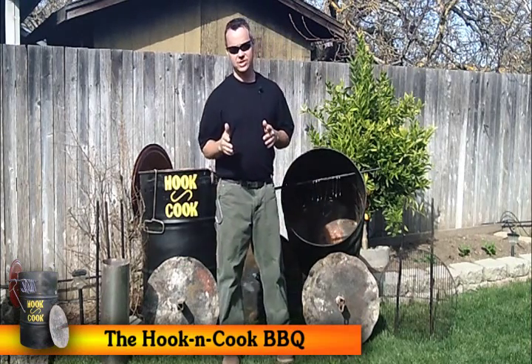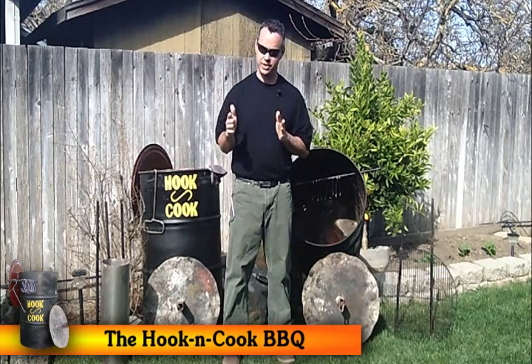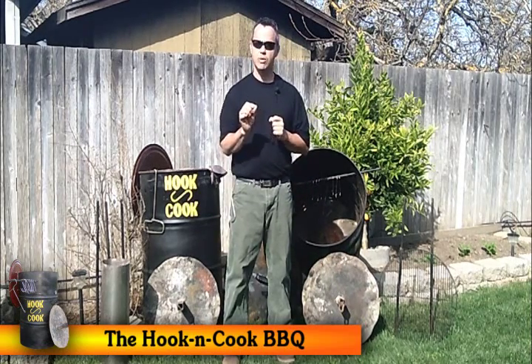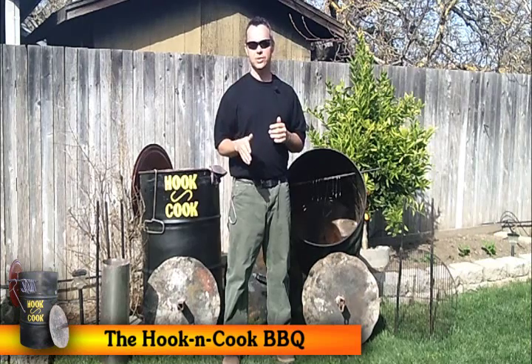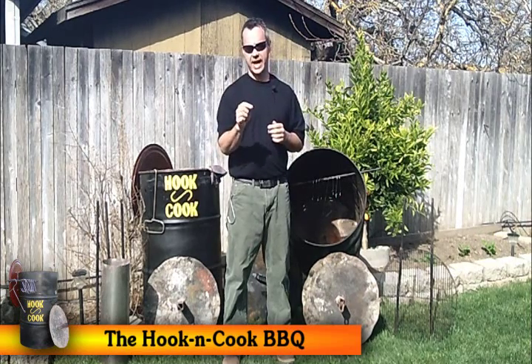So, let me tell you how to get the information in order to build your very own. What we've done over several years is trial and error, hit and miss, modifications, and we've worked it into a small science. We've taken all of our information and put it into a manual, and you can get that manual at the Barnes & Noble website and download it on the Nook app.